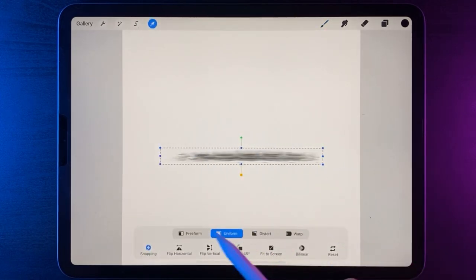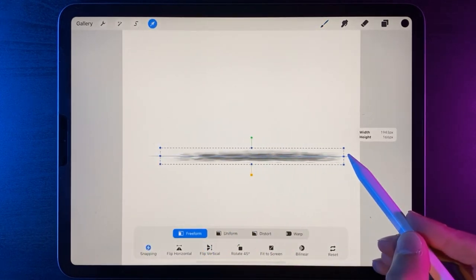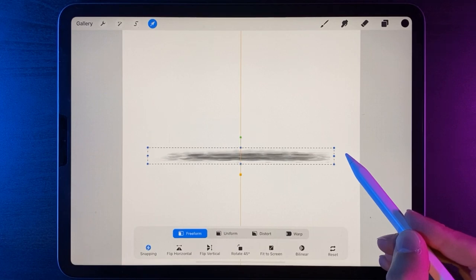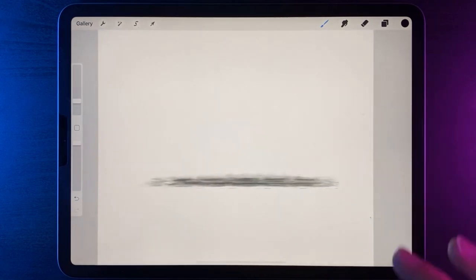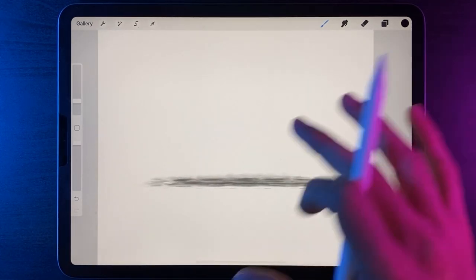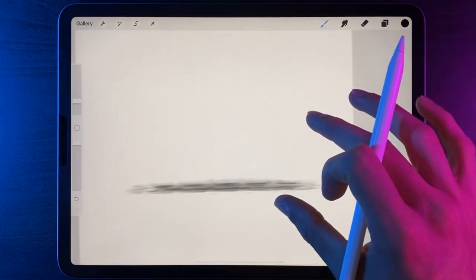I'm going to grab my cursor, use the free form option and make it a little bit wider, then position it nicely until I get that orange line down the middle to let me know it's in the center. On the same layer we're going to draw in the mountain because this brush will start to blend all the different colours together.